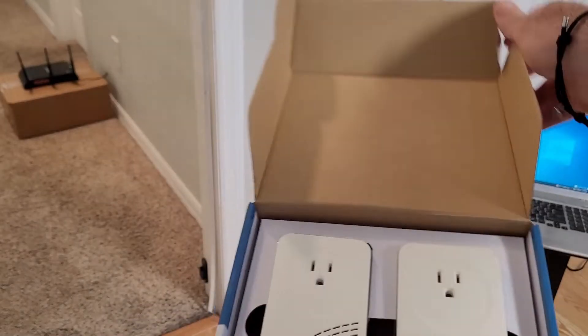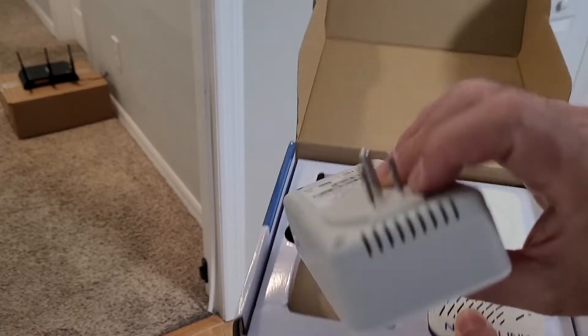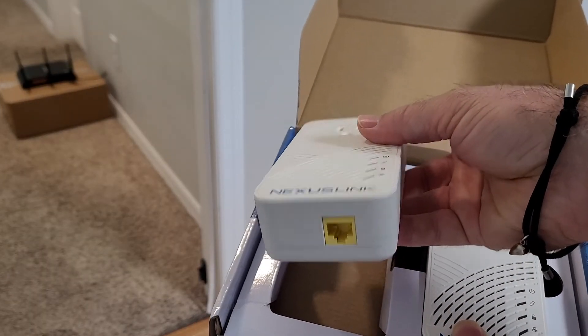So what's in the box? Well, exactly what's on the cover. What these do is they go into the outlet, and then on the bottom is an ethernet connection.